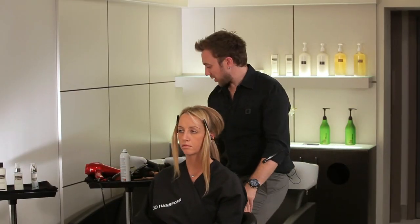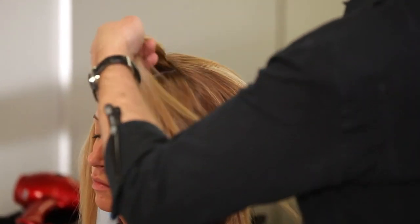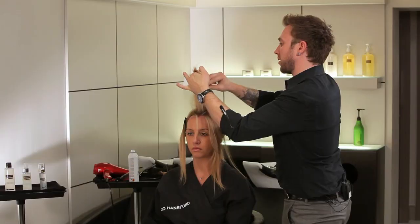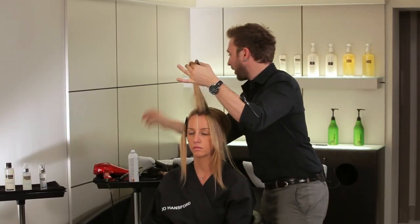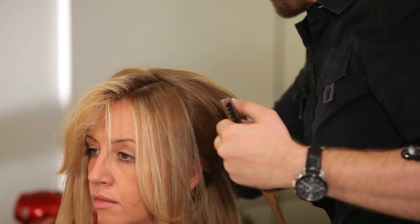Moving on to the side sections. I'm going to very lightly tease the sections on each side and give them a light mist of hairspray, but very delicately. We don't want the back combing to be visible — it's just to stop the hair from separating too much.